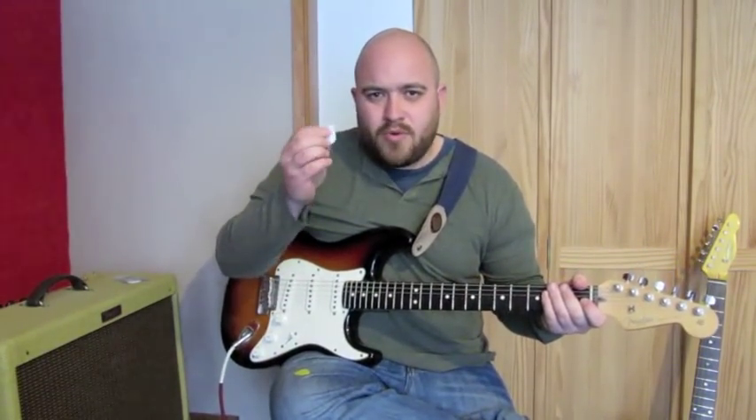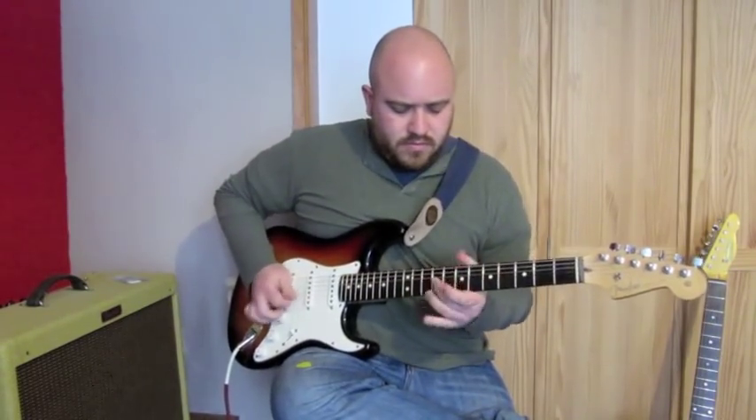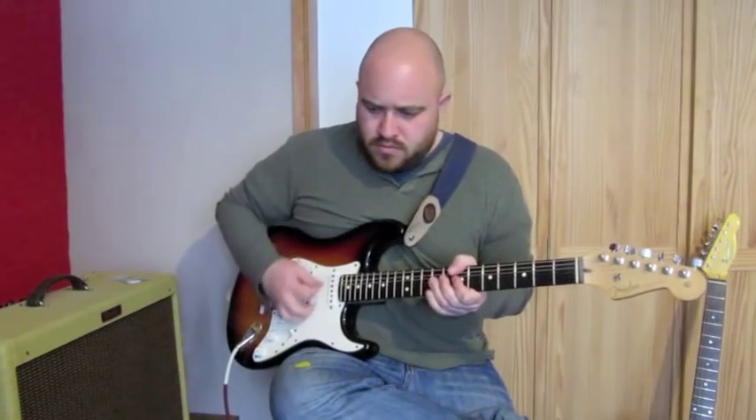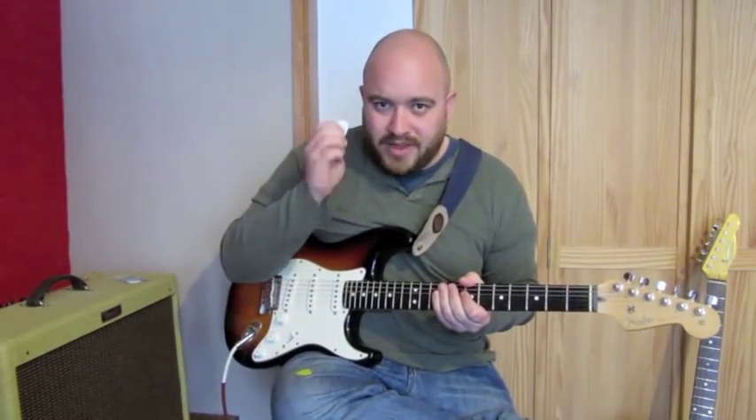So what you find is this pick is giving you a bit more bite, a bit more of an output. I think they'd be really well suited for people who play Texas blues.